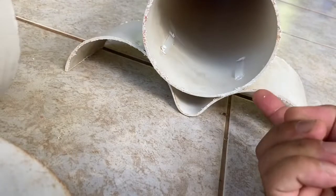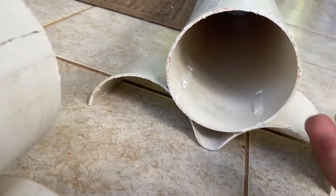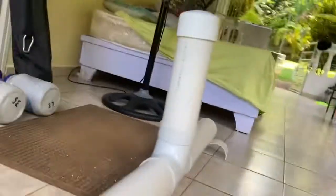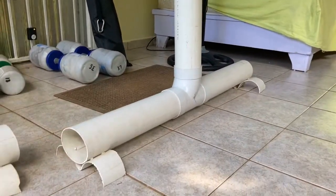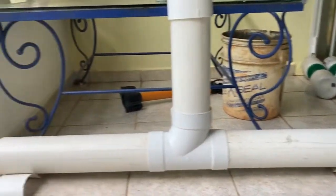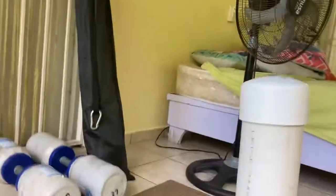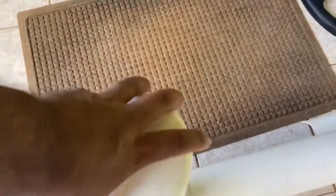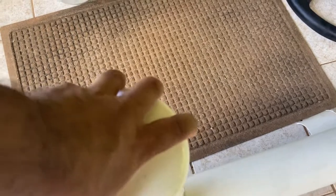Drill some holes on the inside and put some zip ties so you can basically make a stand to hold these things up, because they're gravity-fed bait stations. If you look down the tube, you can see the bait blocks just hanging there. What you do is drill a little hole in the cap and then feed the bait along.